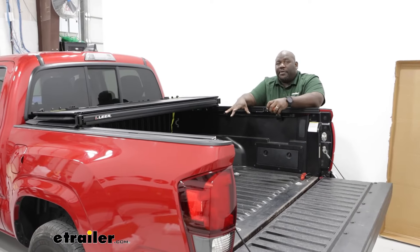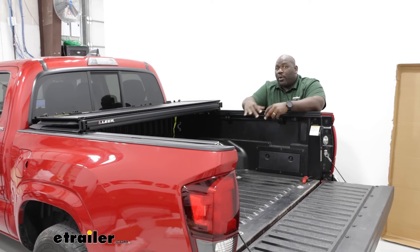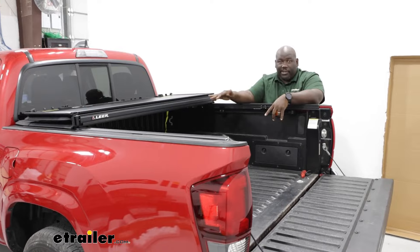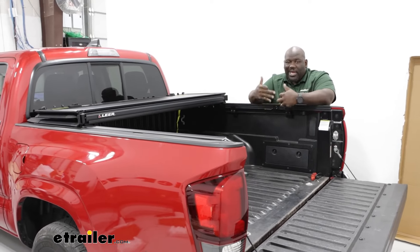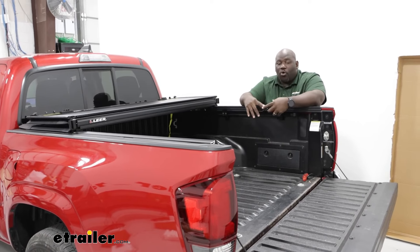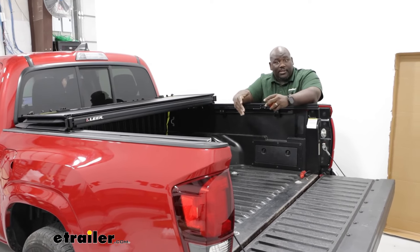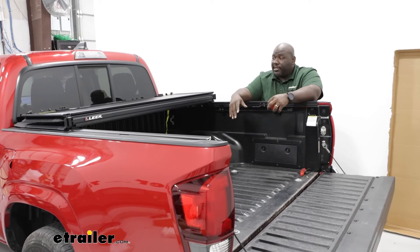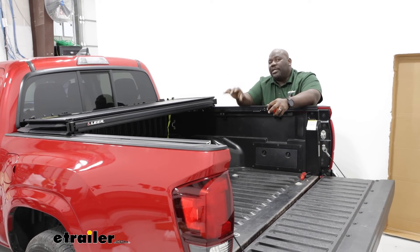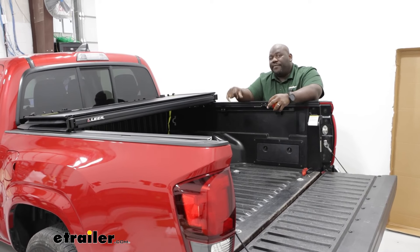While your trifold cover will give you a great way to secure the back of your bed and also allow you to get better fuel economy, it is a permanent installation. So that will affect your ability to use things like ladder racks or bike pads for your tailgate if you have bikes that you'd like to use — something to keep in mind if you're deciding you want this on full time.